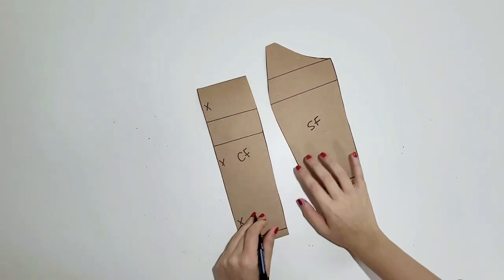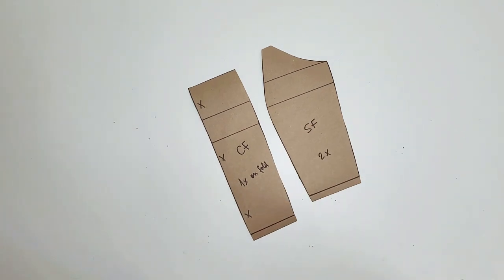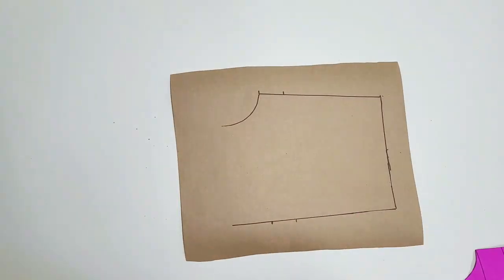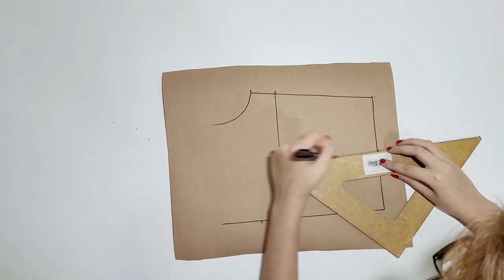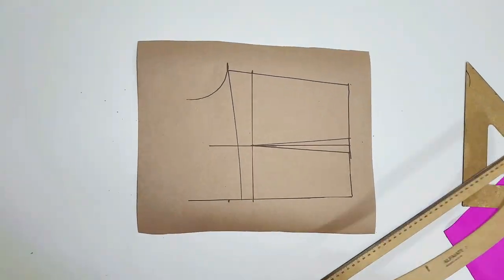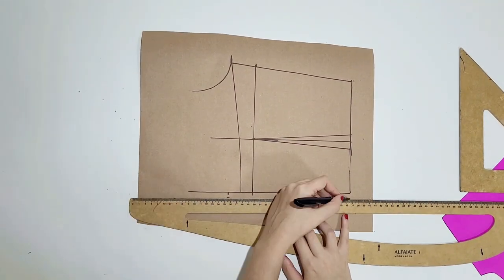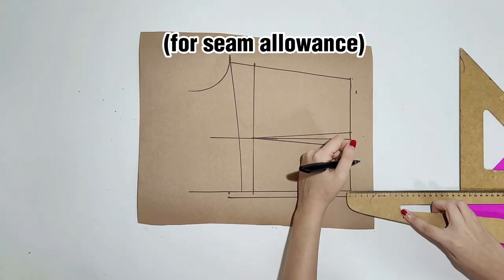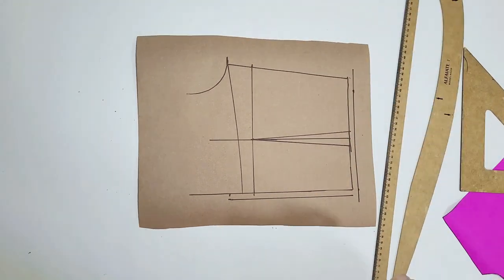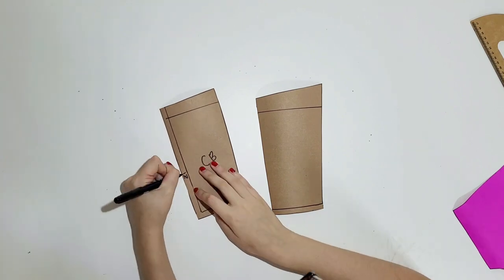Then I just cut the pieces. This is the center front and this is the side front. I'm also retracing the back and using the ruler to draw a curved line down the back. The center back will have a zipper, so I'm adding 1cm seam allowance there and 1cm to the bottom. This is the center back and the side back.